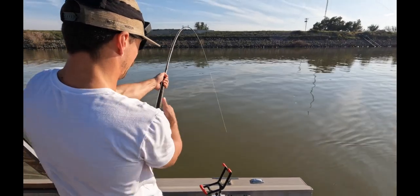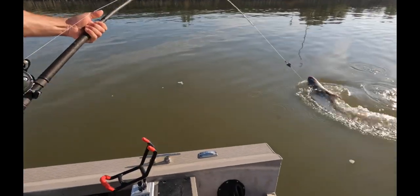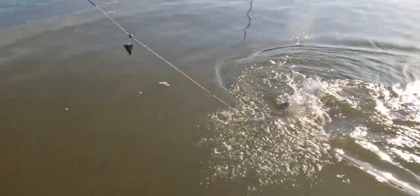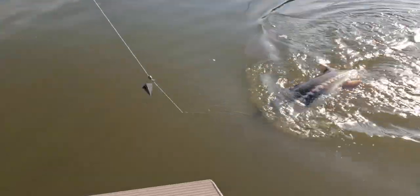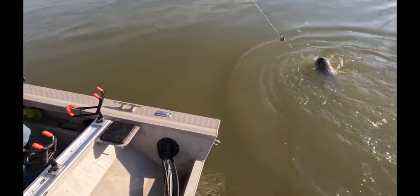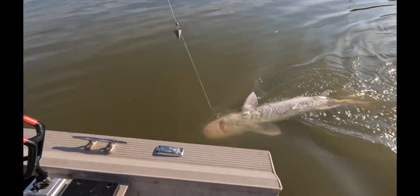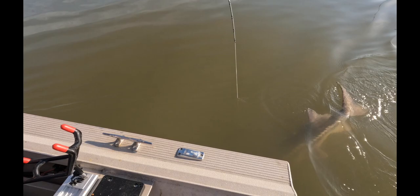Ooh — oh yeah! That's a healthy sturgeon. Yes sir! It has that color like mine, I think — a little darker one. The bigger ones are darker. A little death roll.